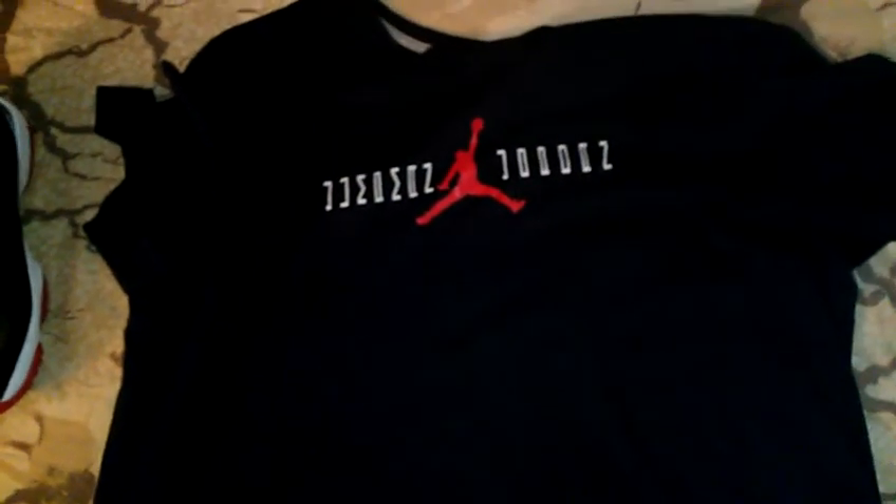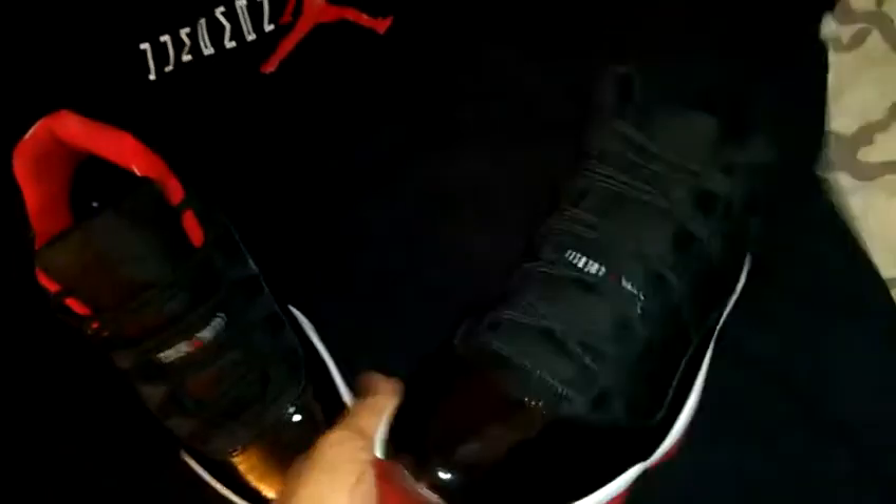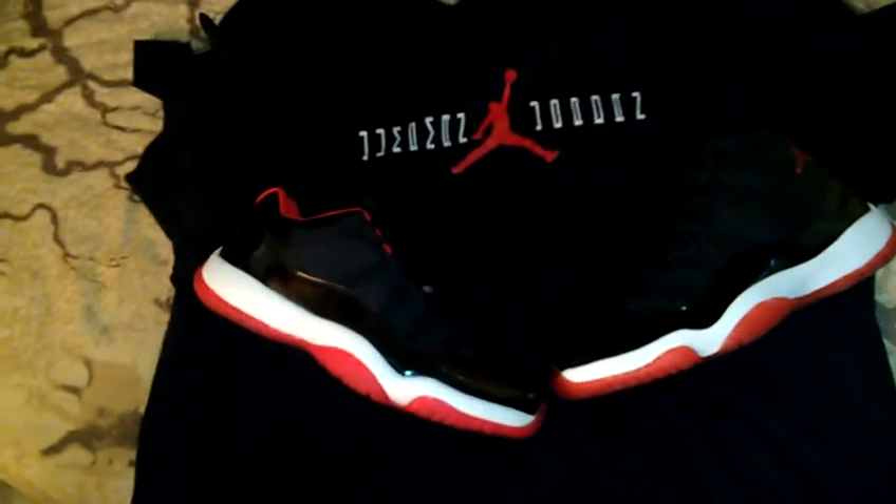I needed a shirt to go with my Breads, so I picked this one up. I think I paid about 22 dollars. It goes with these — the low tops or the high tops — so you can rock it with either one. Matches up perfectly with both of them.